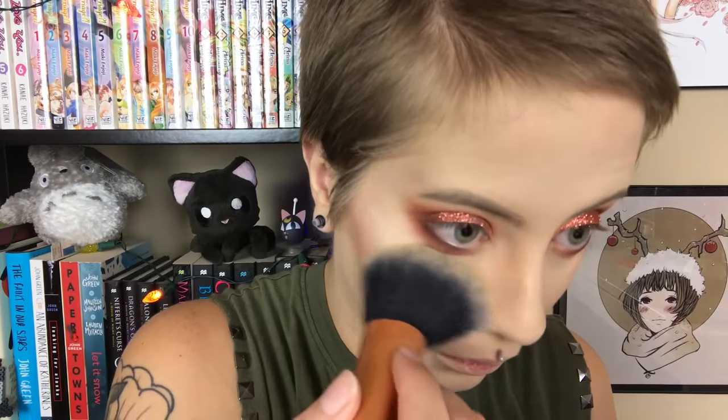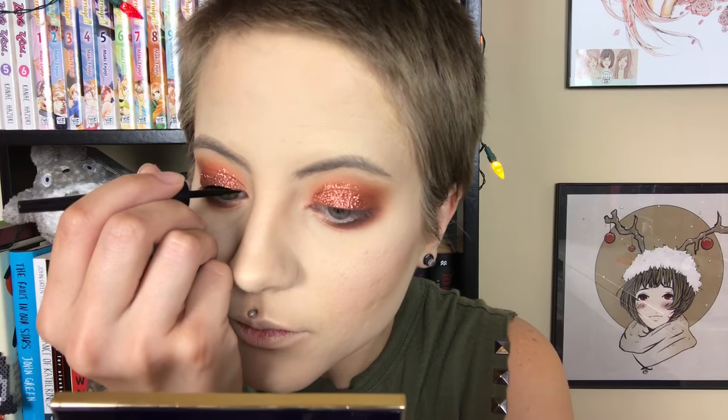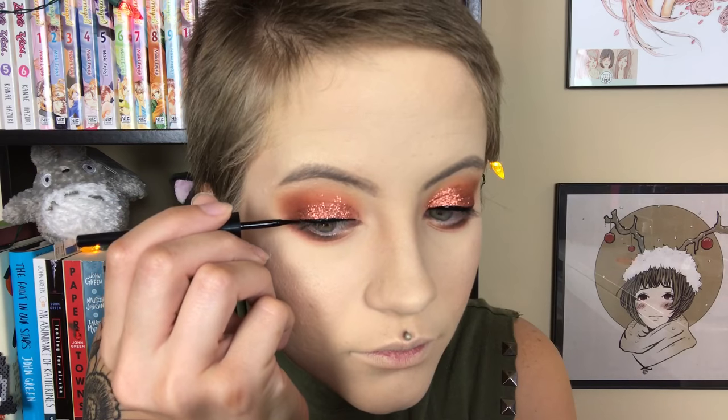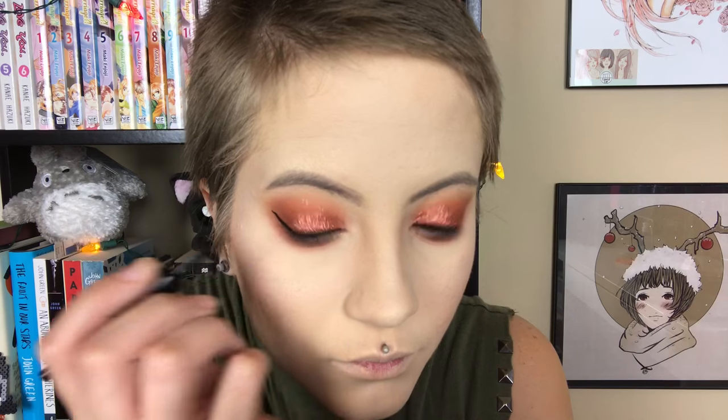Now I'm taking some powder to get any glitter fallout off my face. Then I'm using my Wet n Wild Mega Liner to do some liquid liner. I was worried about how the liquid liner would do over the glitter, but it wasn't so bad — I'm glad for that.